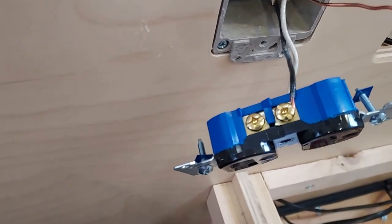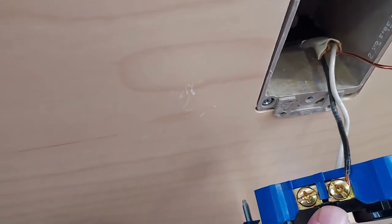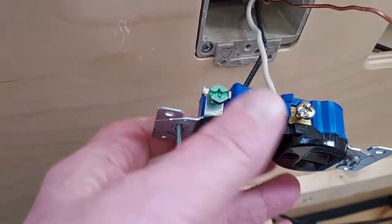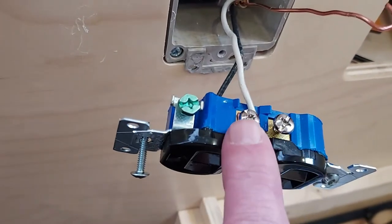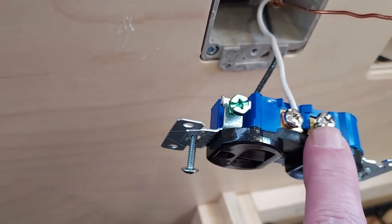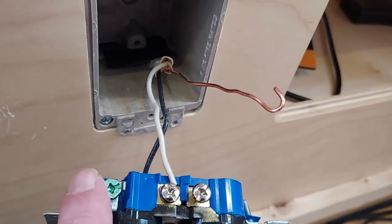Here's the outlet — I've used the needle nose to take the little tab out in the center. You just wiggle it back and forth with the needle nose and it'll pop out. On the gold screw we've got the black wire that was originally there, and on this side we have the white wire on the silver on the top outlet — that's the original circuit. The tab is removed, and I had to move the white wire to its correct position and disconnect the ground wire.